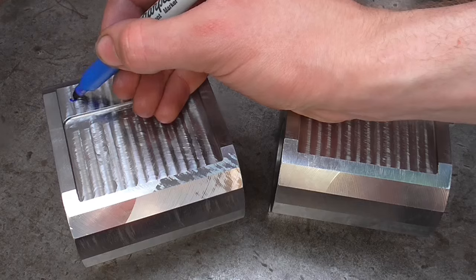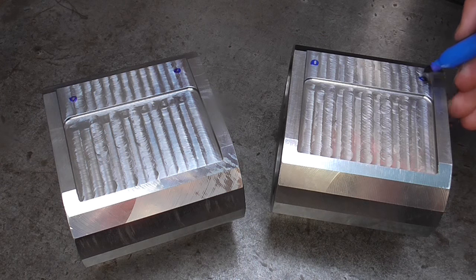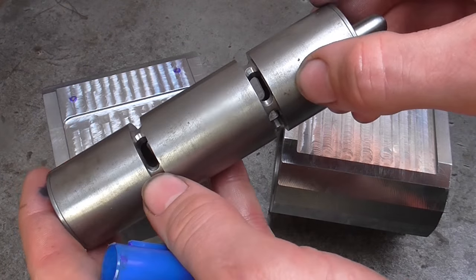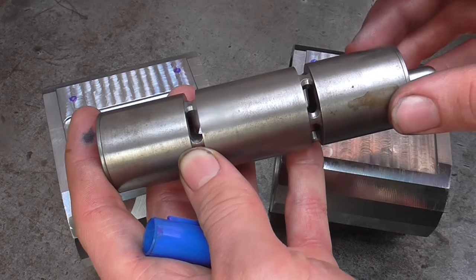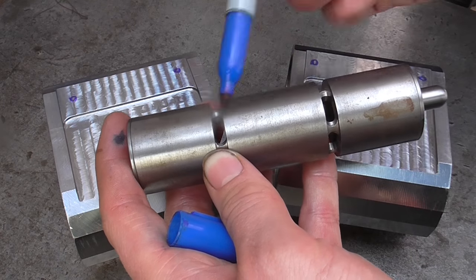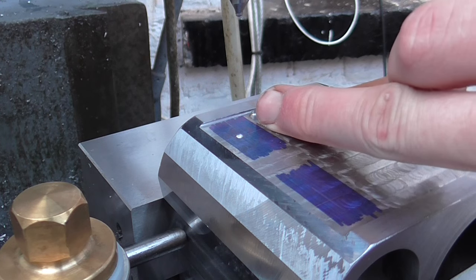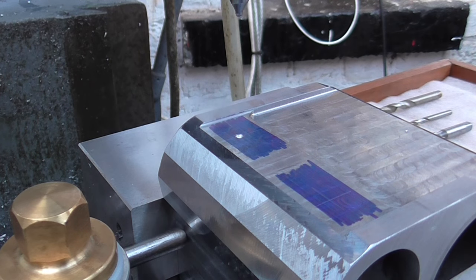Now that's done, time to put four holes in. These holes are purely so I can see through the blocks into where the ports are, and this will allow me to actually see the valve as it opens and closes when I'm setting the timing up. These holes will have removable plugs that I can take out when I need to see exactly where the valve is. I've found the position on hole one and I've got the Colin Chipette vice stop lined up, so away we go.